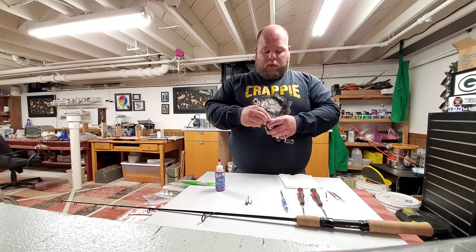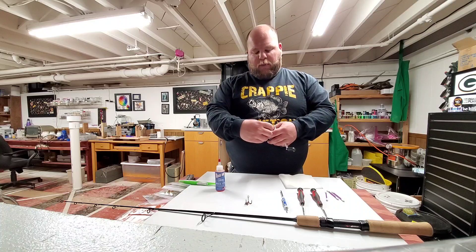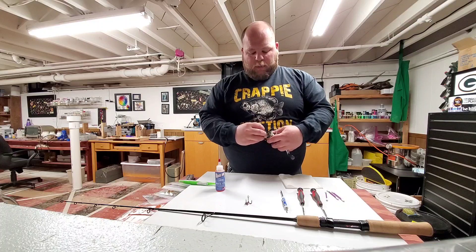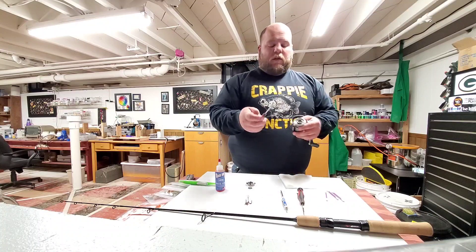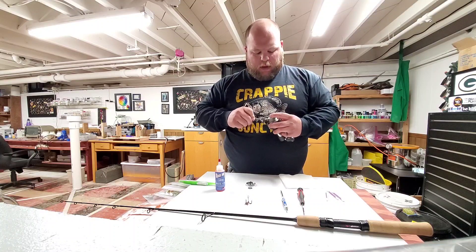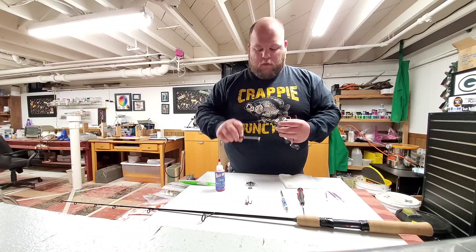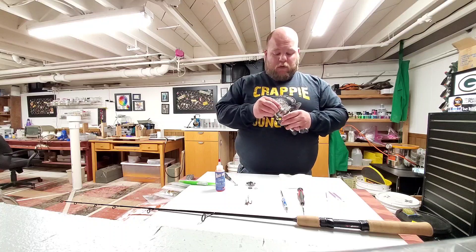First we're going to start with this cap. I happen to know that this cap unscrews — it only has a couple of threads. There's a little retaining button on top that holds the retaining clip in place. I just like to use a little pick or screwdriver — it'll all work. You just kind of work that guy out. Sometimes they're easy, sometimes they're not. I like to work on a bright surface so I can see all my parts and make sure I'm not going to lose them.